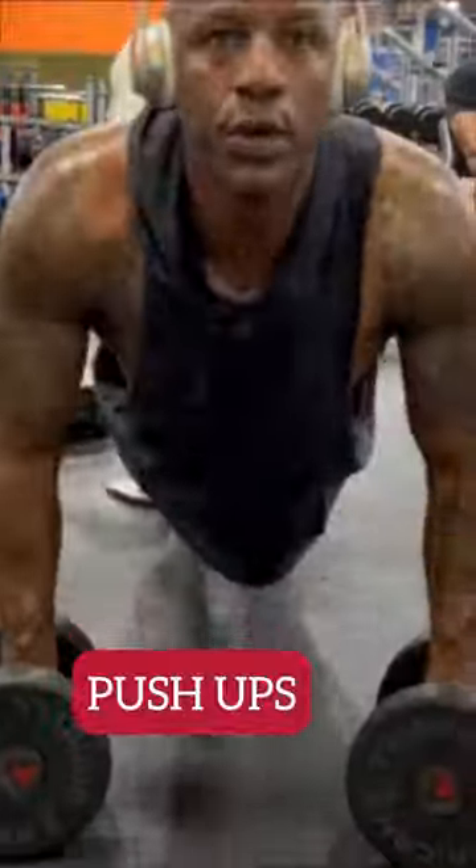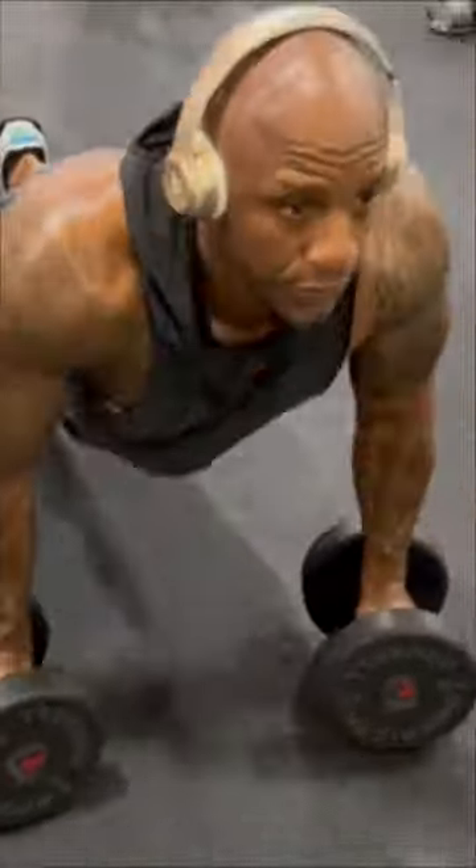And for the third exercise, without any rest, you're going to drop down and go right into push-ups. Superset all three exercises for a bigger chest. Let's go!